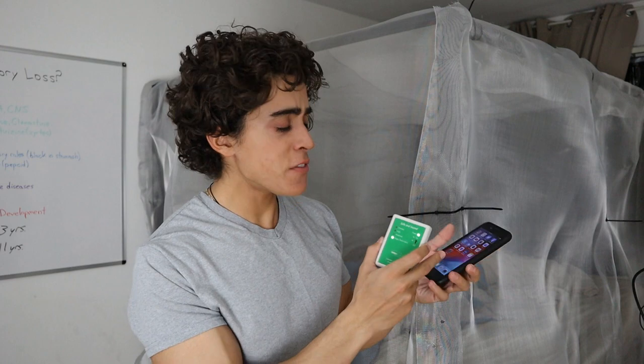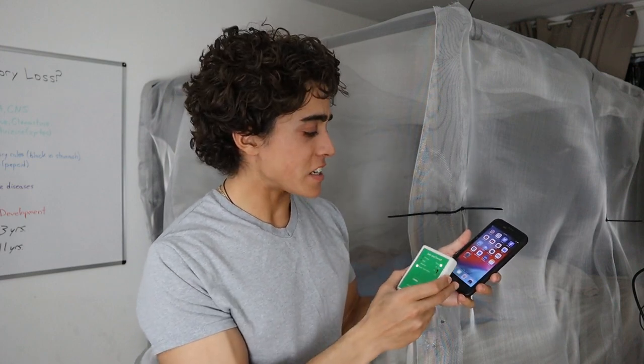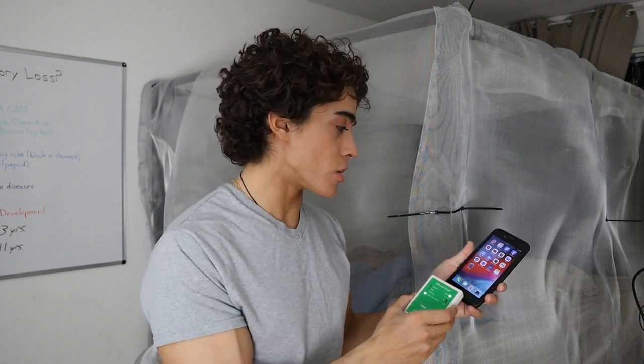Here I have my cell phone on airplane mode, and here I have a Safe and Sound Classic EMF meter. This is relatively affordable. Even when a phone is on airplane mode, it will emit a Wi-Fi signal every 30 seconds or so. So if you are sleeping, turn it off.